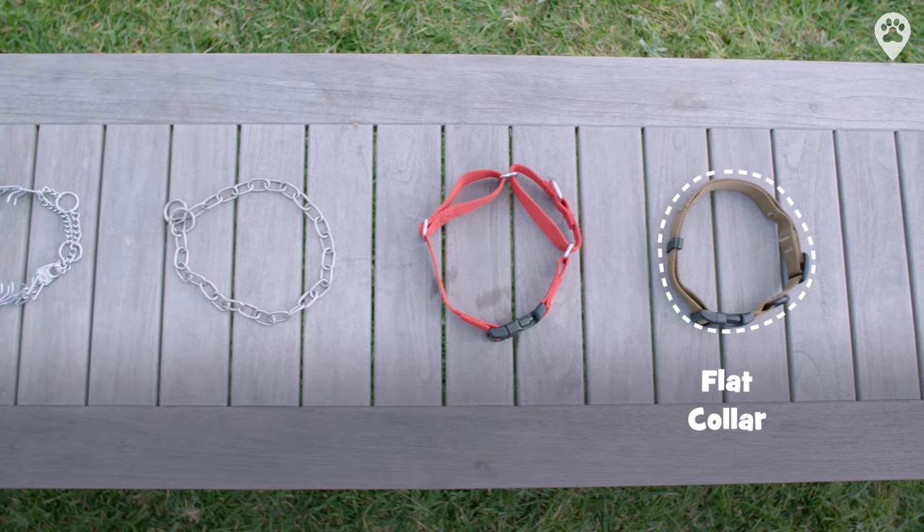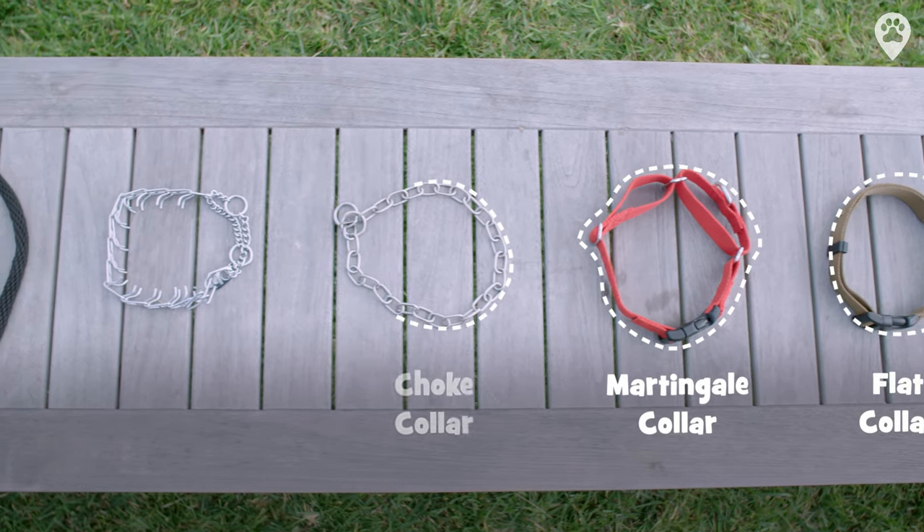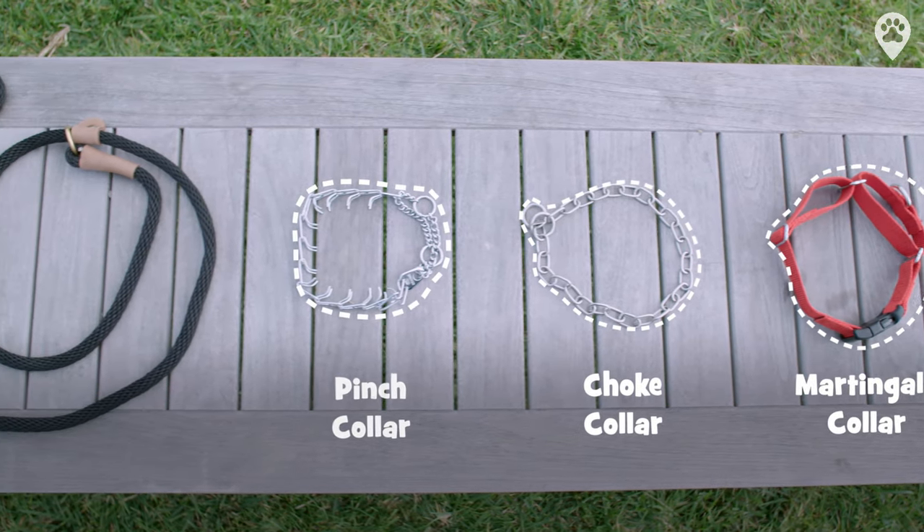A flat collar, a martingale collar, a choke collar, a pinch collar, and a slip lead.